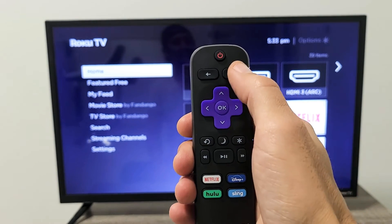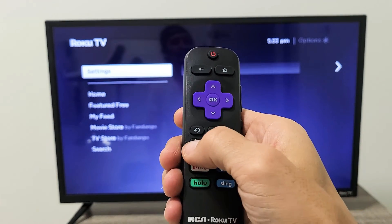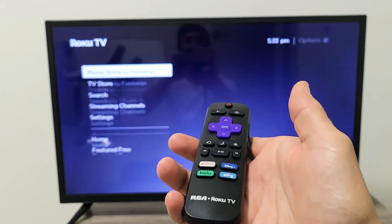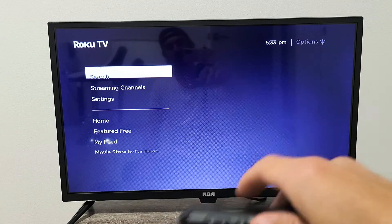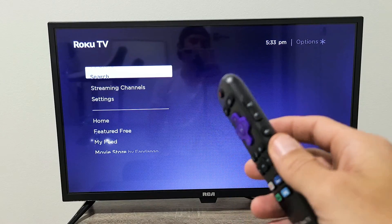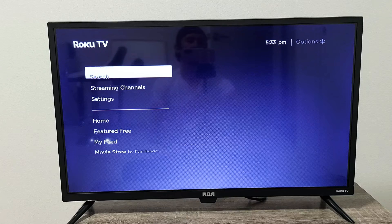Ready? Home button five times: one, two, three, four, five. Up once. Rewind twice. Forward twice. Now some funny stuff is going to happen on the screen and then it's going to freeze. From here, the TV is going to reboot two times. After it's booted up completely, go ahead and see if your internet is finally working. Most of you guys should be up and running now.